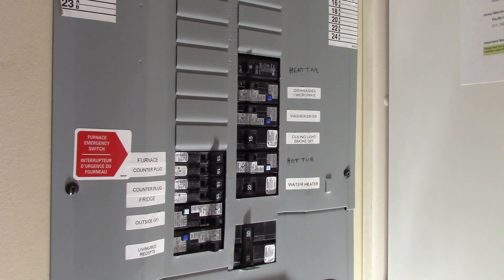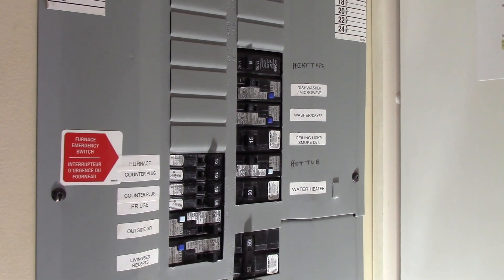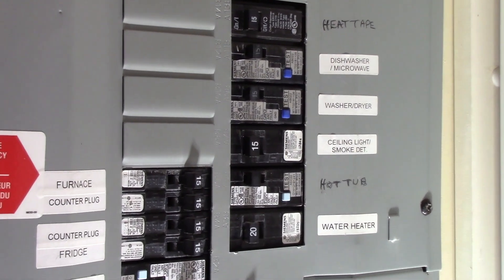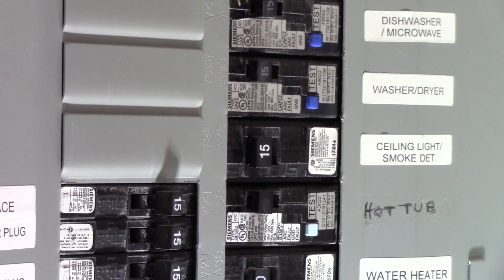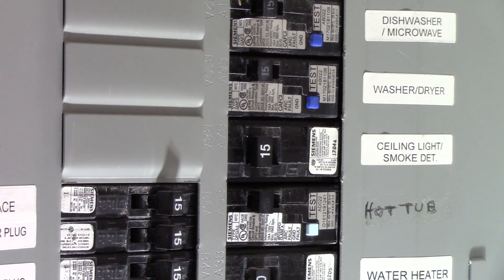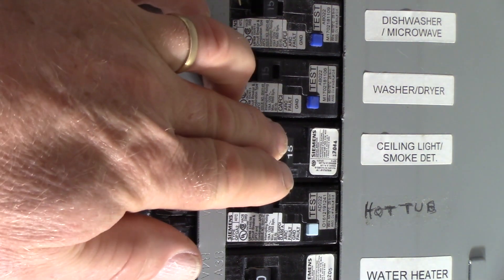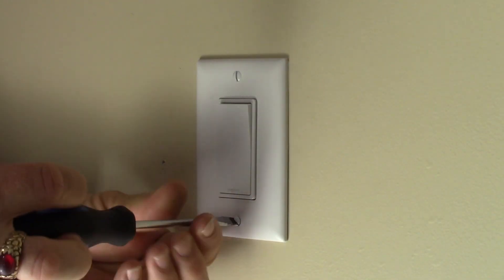Here's my breaker panel. It has a breaker clearly marked 'ceiling light, smoke detectors,' so that's the one I'm going to shut off. We're going to have to test for power though, because the ceiling light isn't on now — I can't tell by it going out when I shut off this breaker. I believe all the ceiling lights in this area are on the same circuit. Let's shut that off and go back to the switch. Let's start by removing this face plate and pulling out that switch.